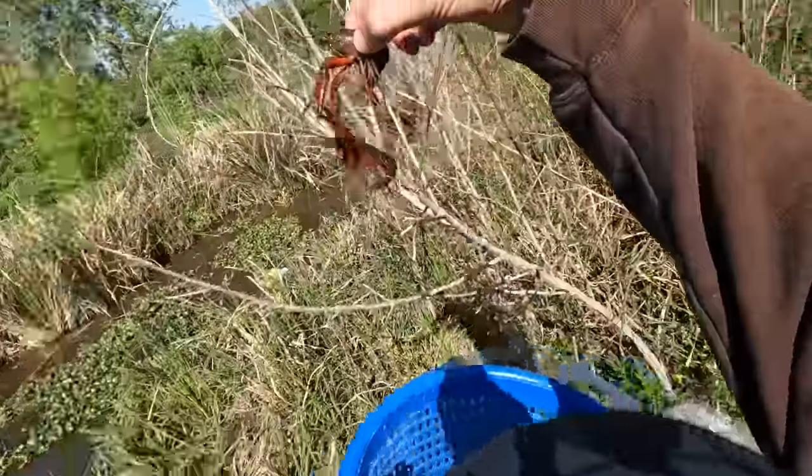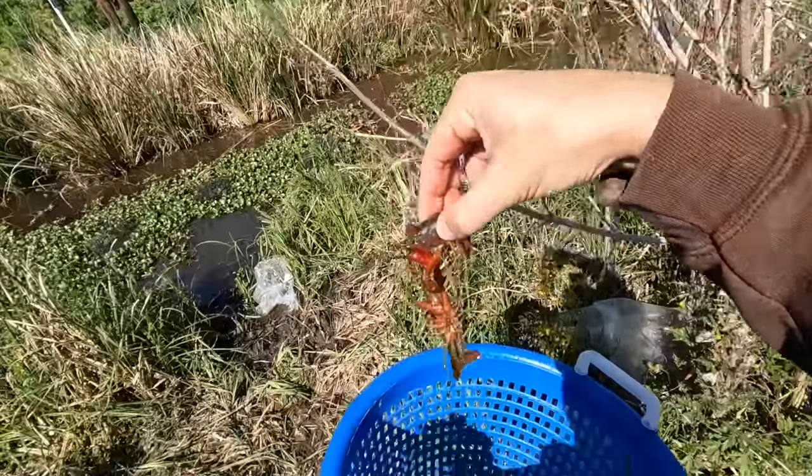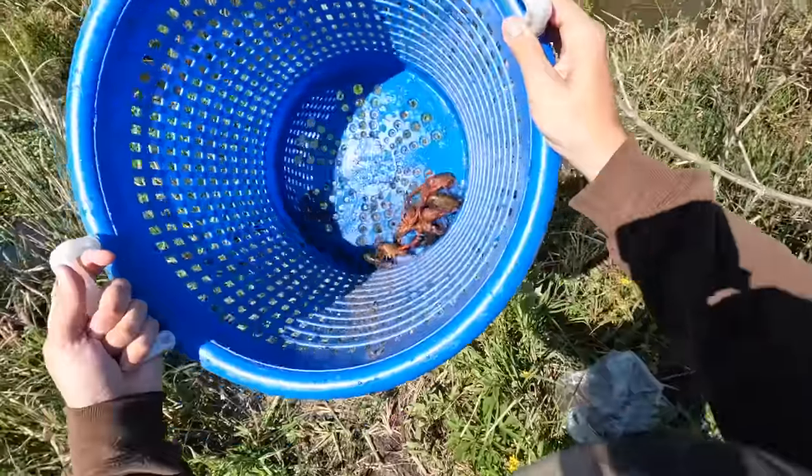That's what we're catching, y'all — red swamp crawfish. I'd like to see a few more bigger ones, but we got a few.